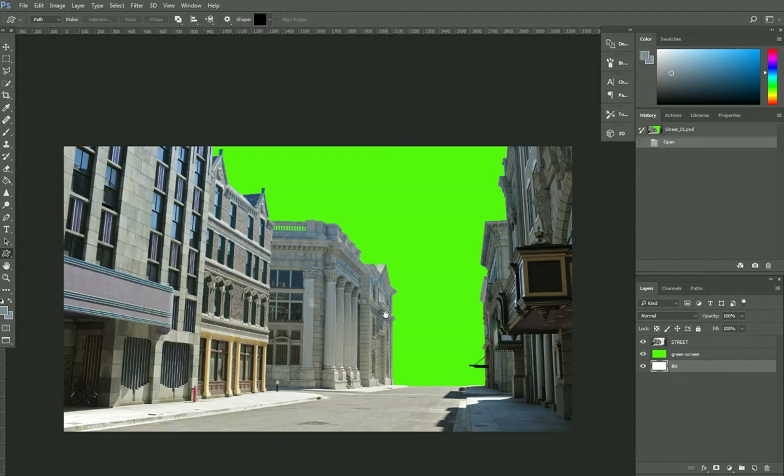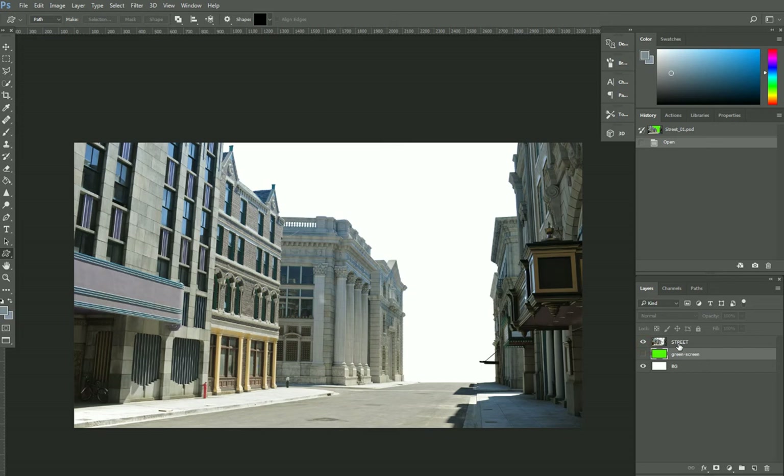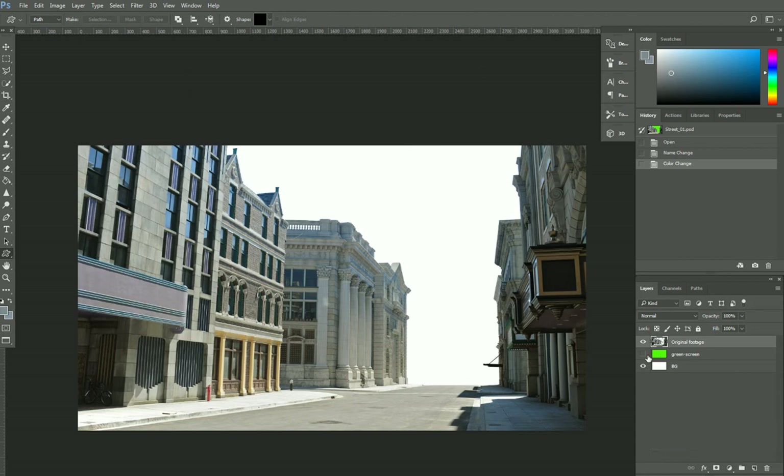Hello everyone, so today we will do a map painting for a set extension. This is our plate here, this is our original footage. I'm just going to mark it with a grey color for now.